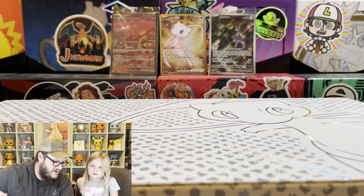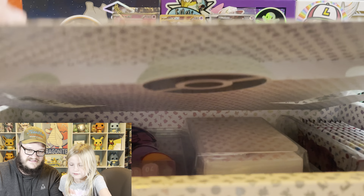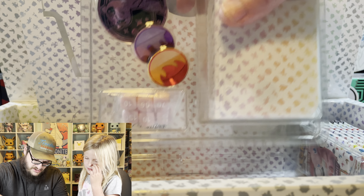I've got the Charizard promo from the Celebrations building, and the back of it has started getting a couple flakes. We got a deck box - look at this cool Mew core. Wow.